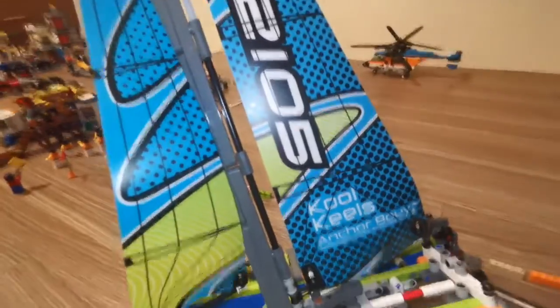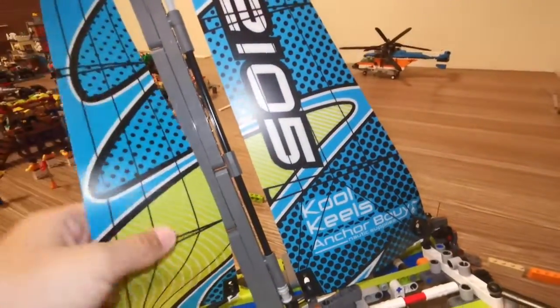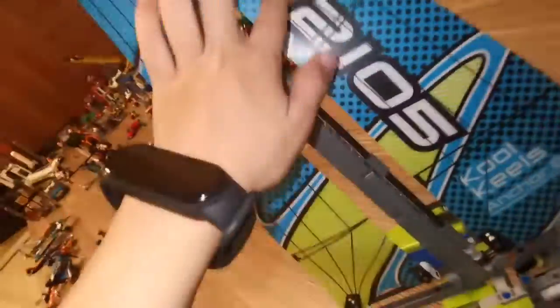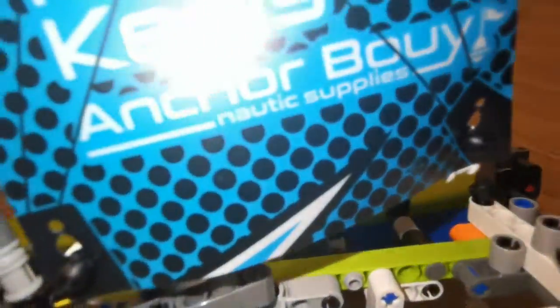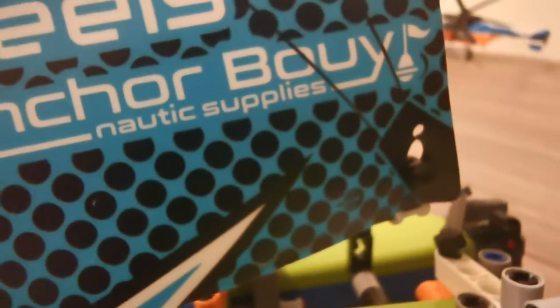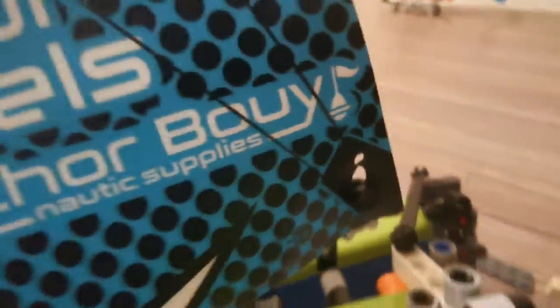We have the print piece on this — I forgot what that name is called. It says 4215, anchor, buoy. And if you look closer, you'll see nautical supplies and a buoy over there, which is pretty cool.